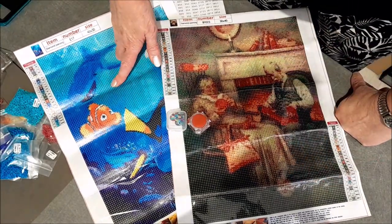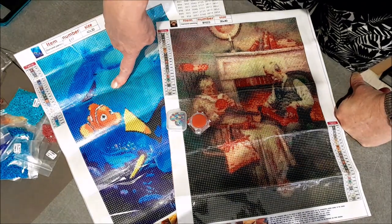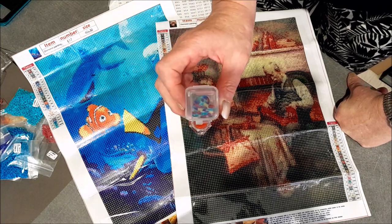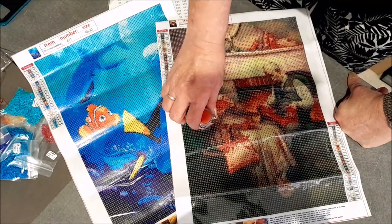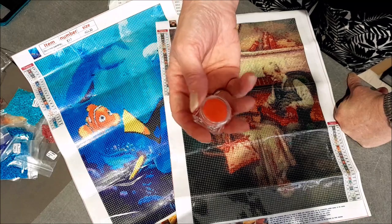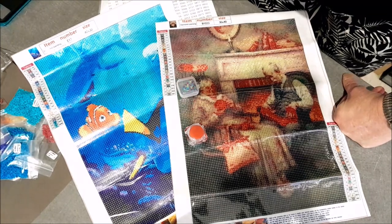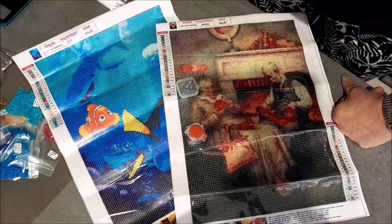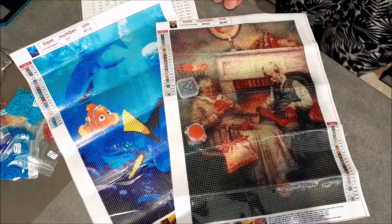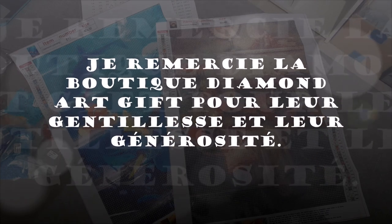Je ne vous ai pas dit le prix pour Nemo : Nemo c'est 4,85 dollars. L'aimant c'était 1,99 dollars. Le petit pot de glu c'est 1,99 dollars également. Et la feuille avec les références DMC c'était 0,99 dollars. J'ai moins l'habitude de parler en dollars.